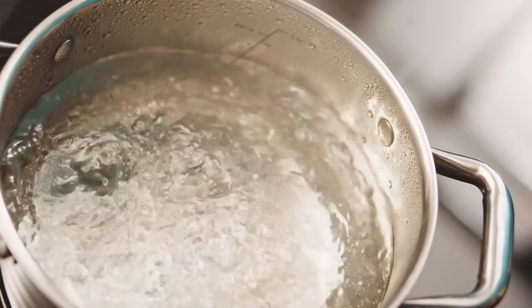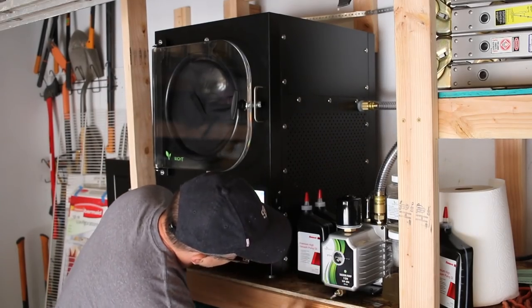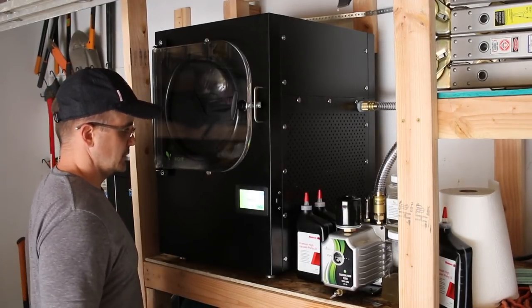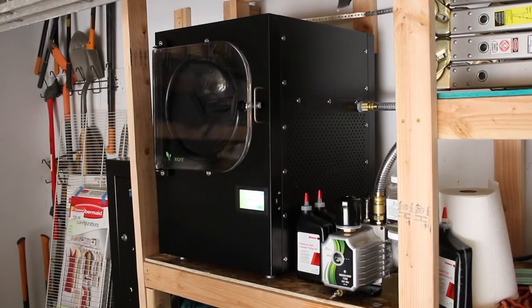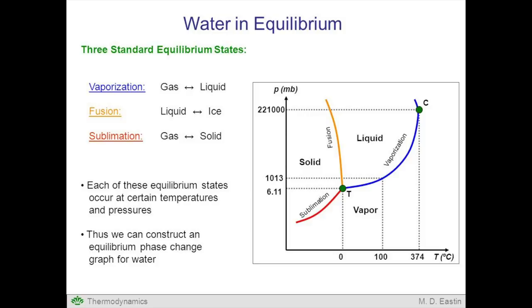Back to sublimation: inside the freeze dryer you have a vacuum pump which drops the pressure inside the vacuum chamber down to a very low atmosphere. As a result, water that is frozen and heated up to just above freezing — around 32°F or 0°C — can now be converted directly to a gas, whereas it would normally convert to a liquid at this temperature. This narrow window at a very specific temperature and atmospheric pressure is seen here in this chart. Hopefully you now have an idea of how this machine specifically works.